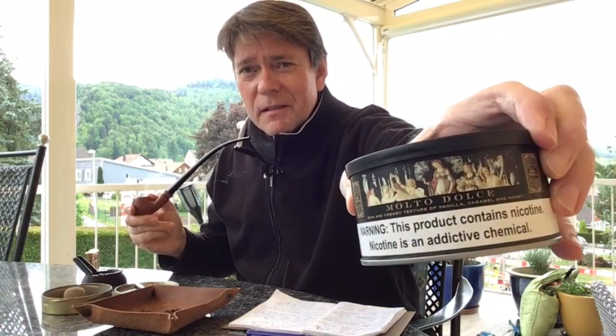Good morning YouTube. This is May the 2nd, a nice cool Saturday morning. I'd like to do the second in my series of sweet bomb blends, and today we shall be looking at Molte Dolce — this beautiful Sutliff blend which many people have reviewed, many describe as a kind of sweet bomb, and it's rated very highly at 3.2, so it's in the excellent class.